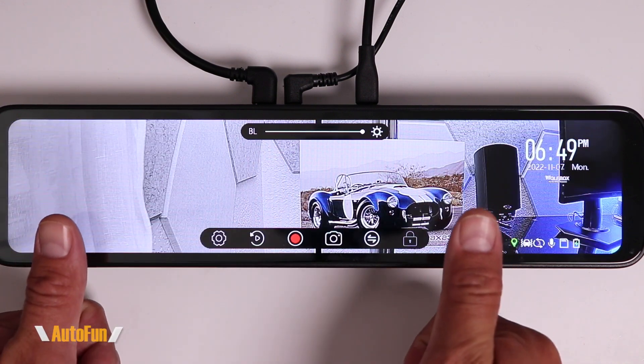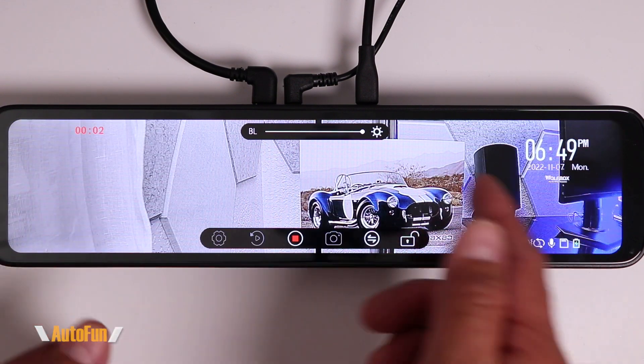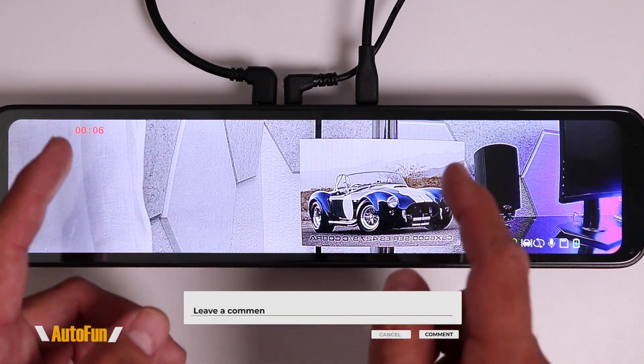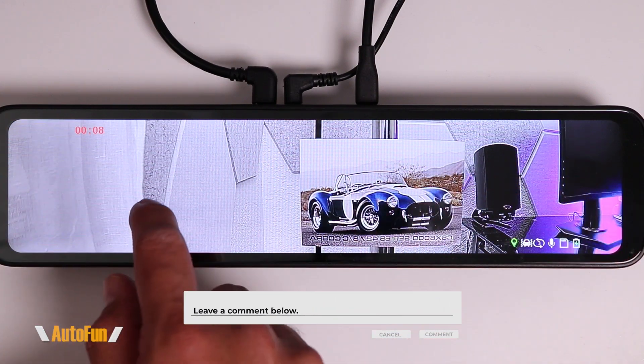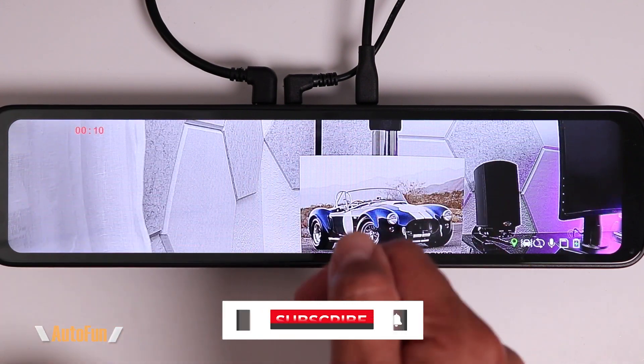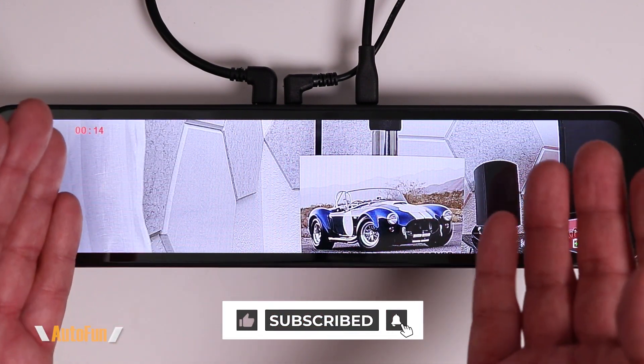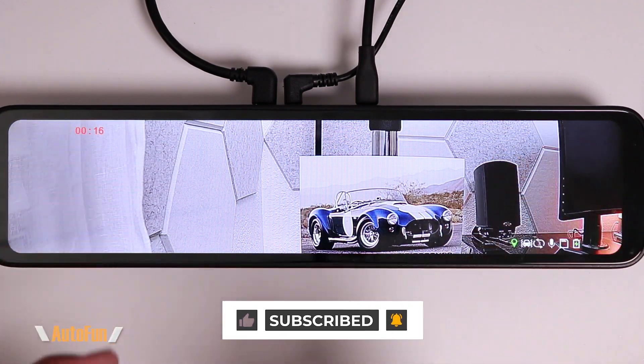Now that you know how to use the Wolfbox G880 to its full potential, make sure you hit the thumbs up button to support the channel. If you'd like to get this dash cam, I've placed a link in the description below. If you have any other questions regarding the Wolfbox G880, put them in the comments. Stay tuned as I have a lot more dash cam videos coming up — thank you for watching, and I'll see you on the next one.